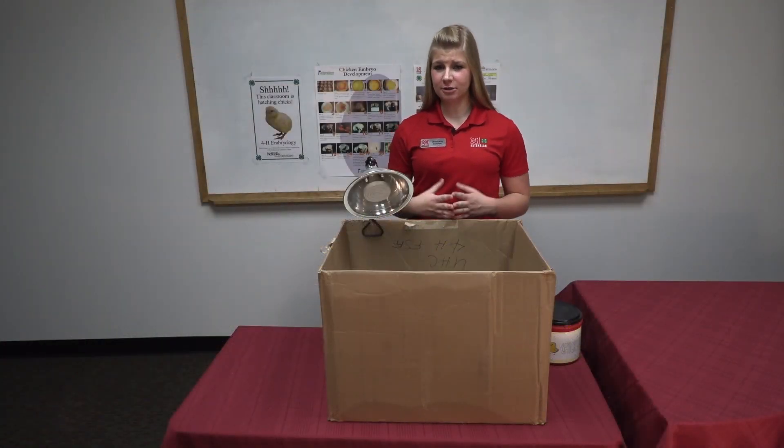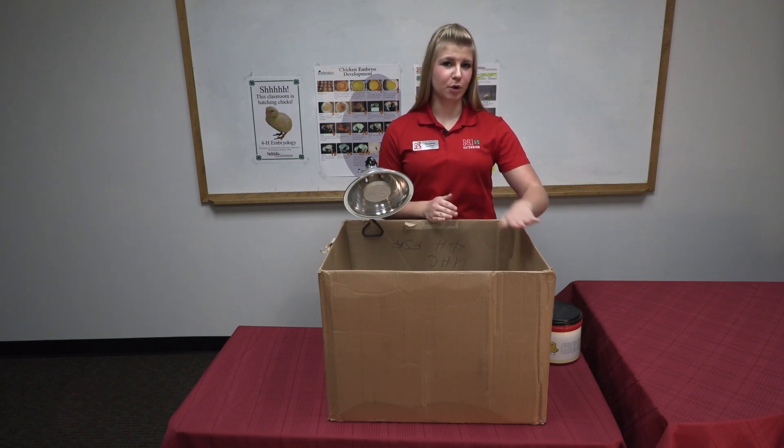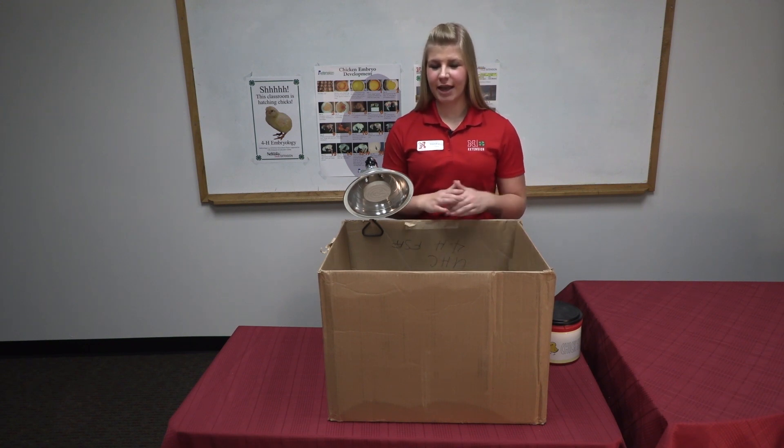Keep in mind that if your chicks are huddled together and very vocal, they are too cold. If they are far off in one corner, they are too warm. But if they are evenly laid out and relatively quiet, they feel just right.